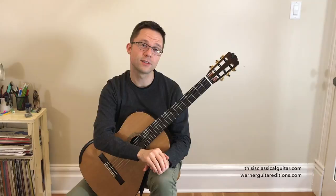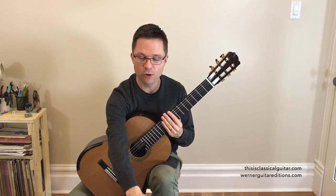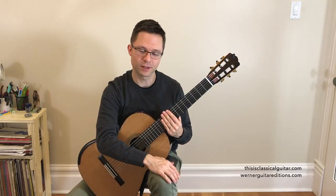Take it slow and give it some time so you get used to the position changes. The next key we'll be going over is A major, so that'll be the next video.